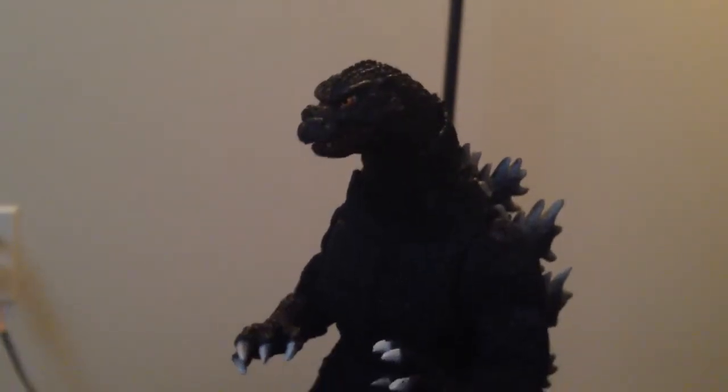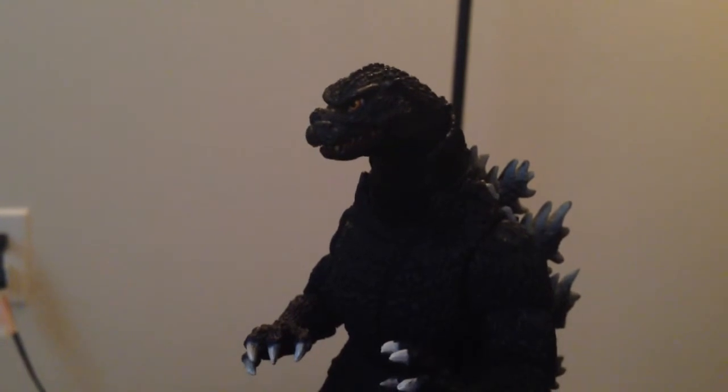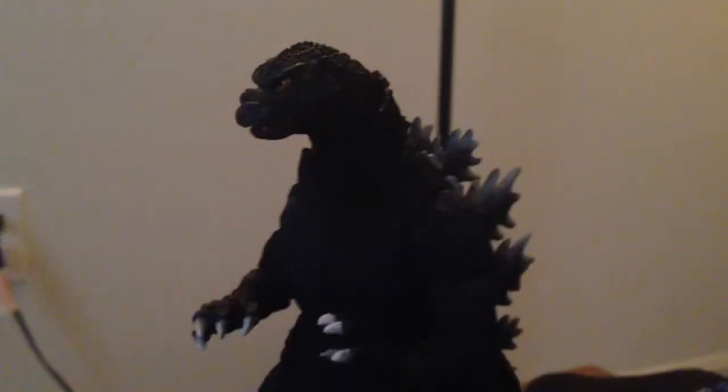Hey guys, it's Godzilla 2014 King of the Monsters here with another Godzilla toy review. Here's the SH Monster Arts Godzilla in all of its glory. Let's get to detail. Nice paint apps, nice detail. Looks a lot like the movie, like the other figures.